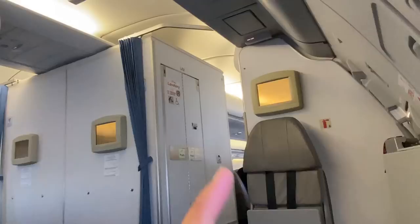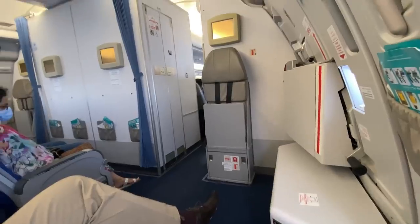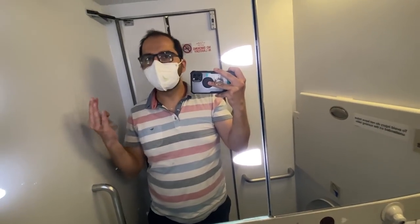The seatbelt sign is off so let's check the lavatory, which is right in front of us. The lavatory is very small for an A330 — if I compare it to an A320, it's literally just standing room. I find it fascinating that a wide-body aircraft has a lavatory smaller than a narrow body. These weird things fascinate me.